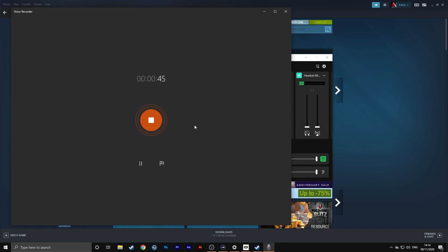Unfortunately, you need to do this each time you turn on your PC, so that sucks. But there is at least a workaround to get your microphone working.